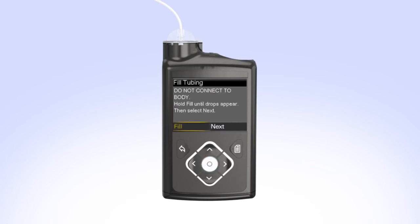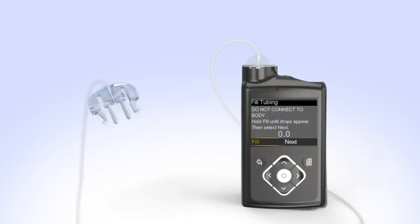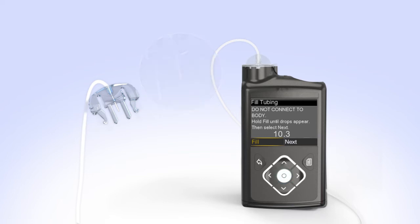You will now fill the empty tubing with insulin. Remove the cap from the infusion set and hold the set so the needle is pointing down. With Fill highlighted on the screen, press and hold Select. The pump screen will display the amount of insulin being moved through the tubing. Continue to hold Select until you see insulin drops coming out at the end of the needle. The number of units shown on the screen will vary each time you fill the tubing. If you release Select too early, just press and hold the Select button again until you see drops come out the end of the needle. After you see the drops, release the Select button. Hold the tubing to the light to check for air in the tubing. If there is no air, press Right and select Next. If you do see air, press and hold Select again until the air exits the end of the tubing, then press Right and select Next.